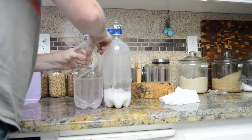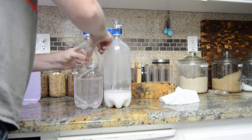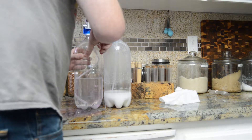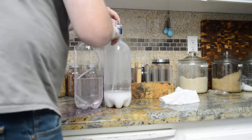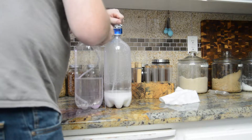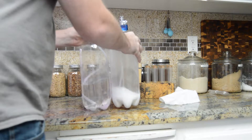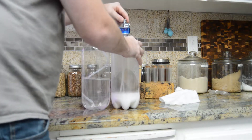Squeeze again. I'm still in the yellow for pressure. Swirl it around a little.